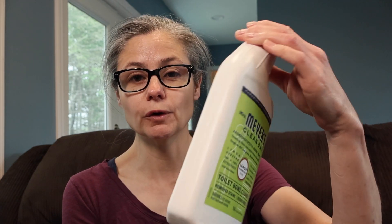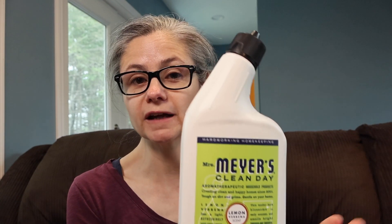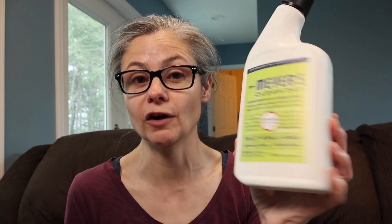I do want to point out that nowhere on this toilet bowl cleaner label does it say that it removes bacteria. There are zero claims of removing bacteria — no claim of 99.9% bacteria removal, nothing like that at all. So we're just going to see if it can remove bacteria. This product would be considered a cleaner, not a sanitizer, not a disinfectant, because it does not claim that on the label anywhere at all.